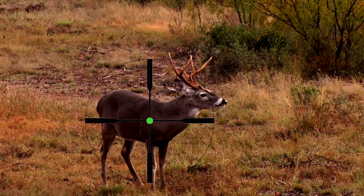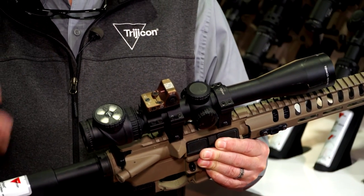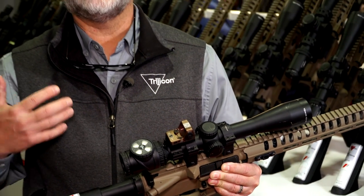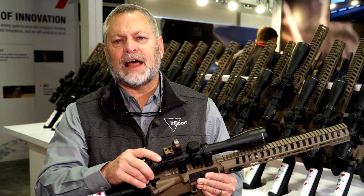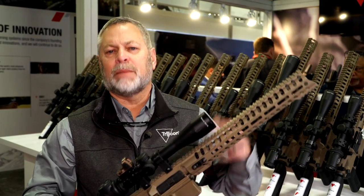But also in complete darkness, what you don't see is underneath this is a tritium phosphor vial, which provides illumination even in complete darkness. Great line of offerings here, starting at a 1 to 4 by 24, going all the way up to 3 to 18s and 4 to 24s, and higher-end magnifications and everything in between.